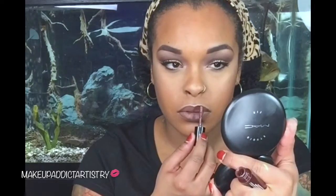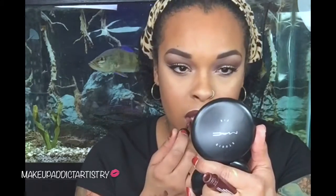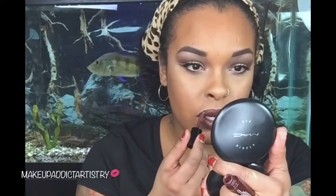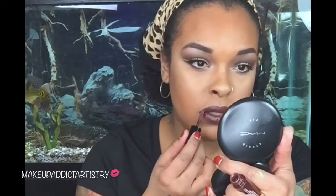This is the NYX Liquid Suede — it's called Club Hopper. This is the chocolate. When I tried this on that's all I could think of — it's just chocolate. I feel like my lips would melt in the sun. Absolutely gorgeous. The way they feel after this formula dries is amazing. Super easy to apply, super pigmented — I literally just used one coat. Absolutely gorgeous.